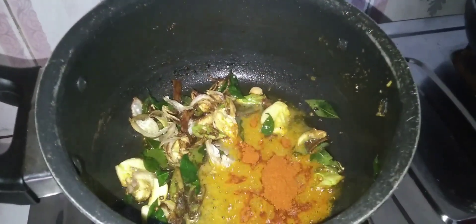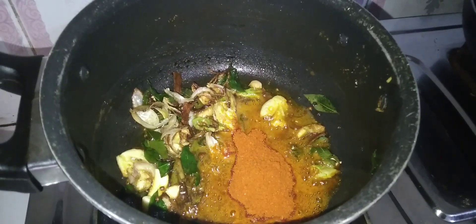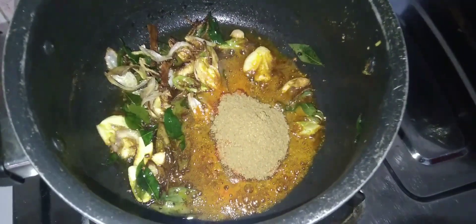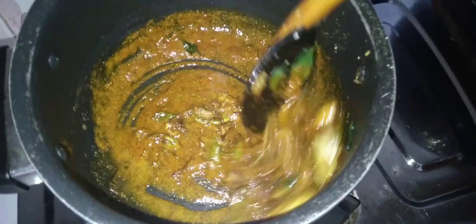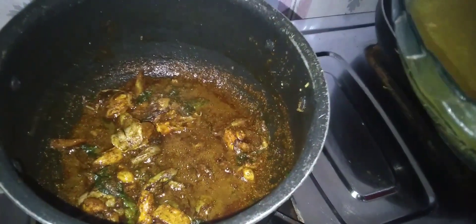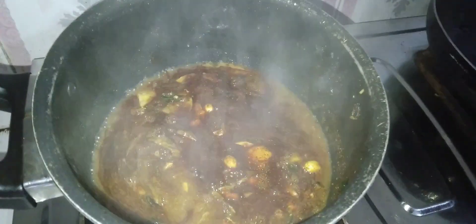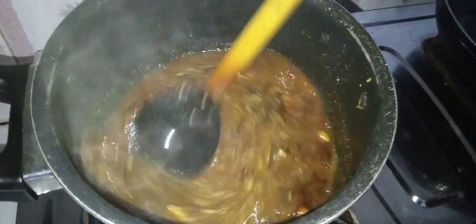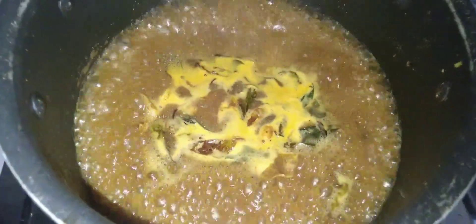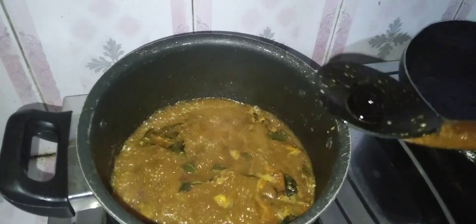We are going to make this a little bit more. This is how it is done. I am going to mix it up.